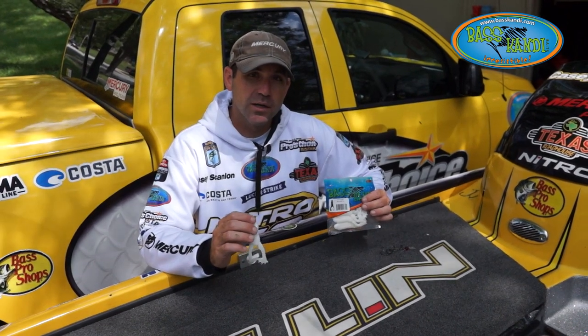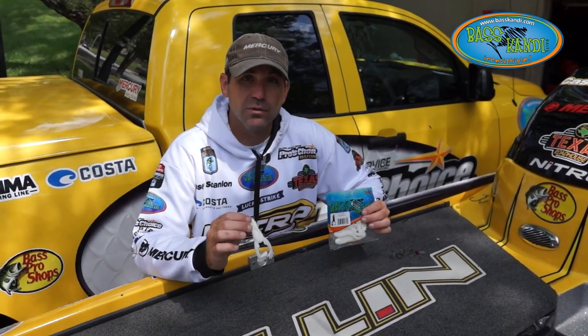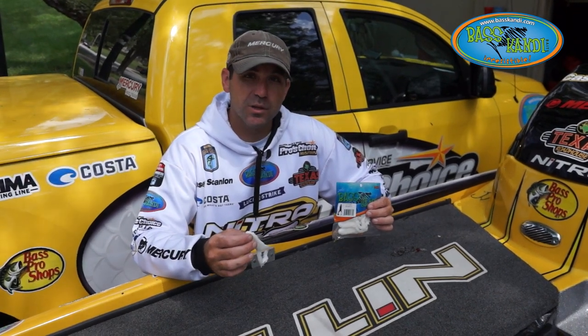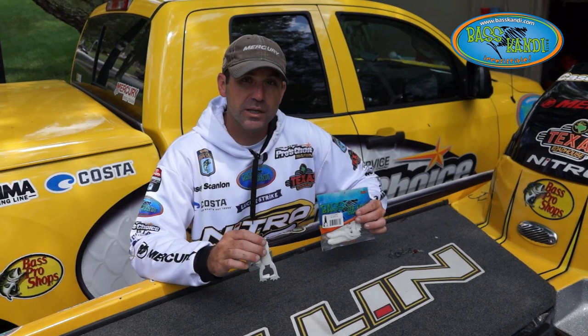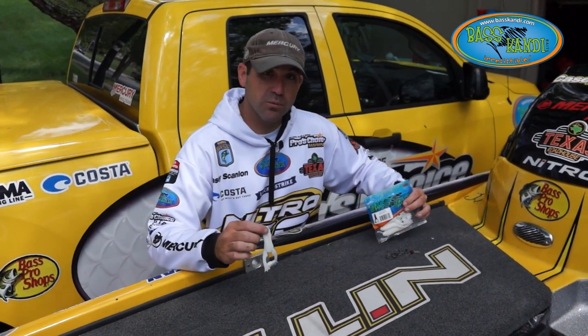I've caught them on rock, wood, laydowns, any kind of shoreline cover that's available — this is worth giving a throw at. This is a great bait for just covering water and it catches really big fish. It's one of my favorite topwater lures, and I'm going to show you real quickly just a few ways to rig it and hopefully it'll help you have a little bit more success.